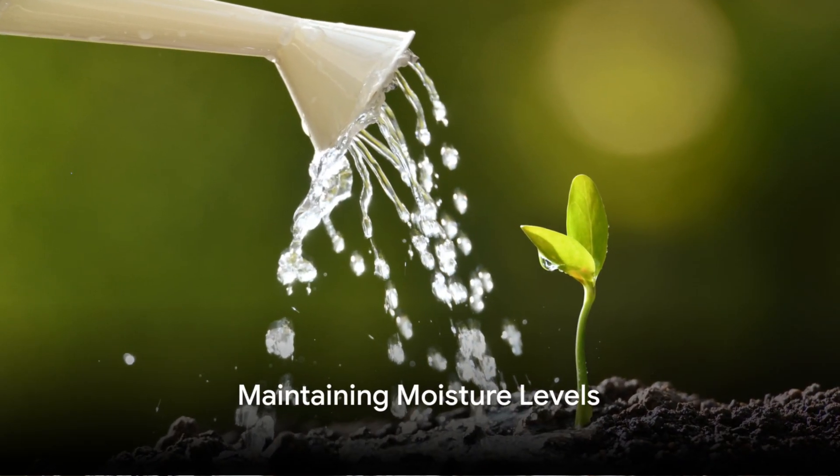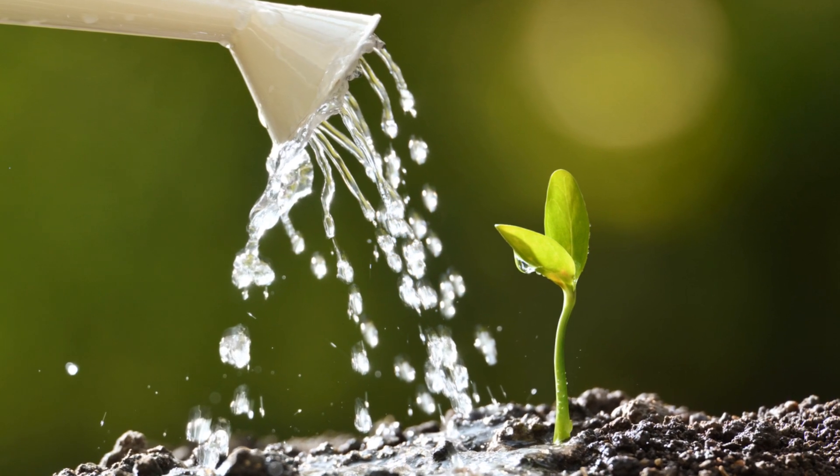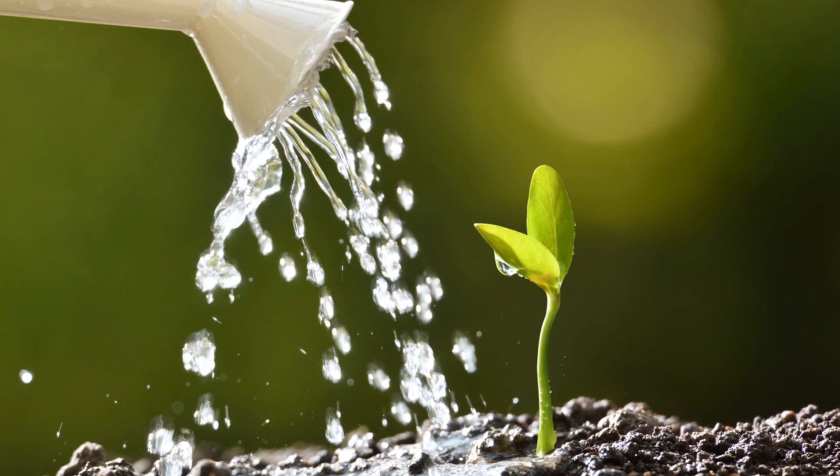Once your seeds are sown, it's time to maintain the moisture levels. During the germination period, which is about 7 to 30 days, the soil should remain consistently moist — not too wet, not too dry, just right.